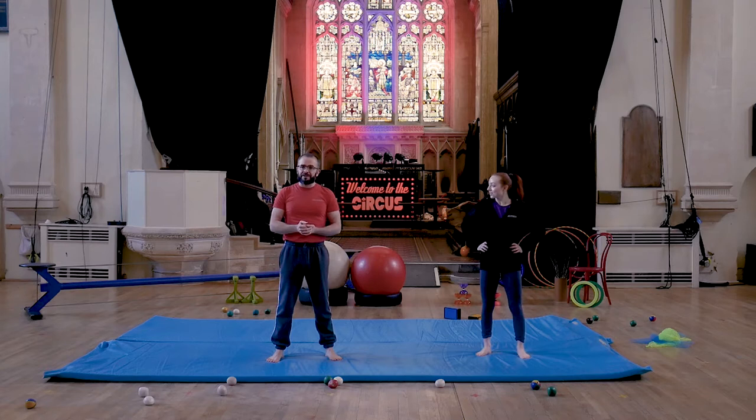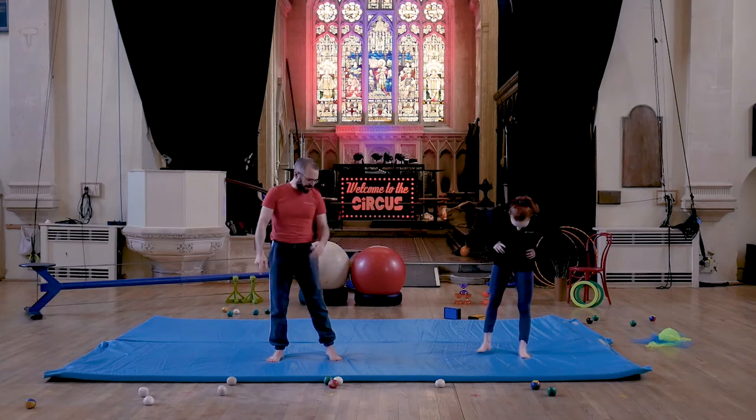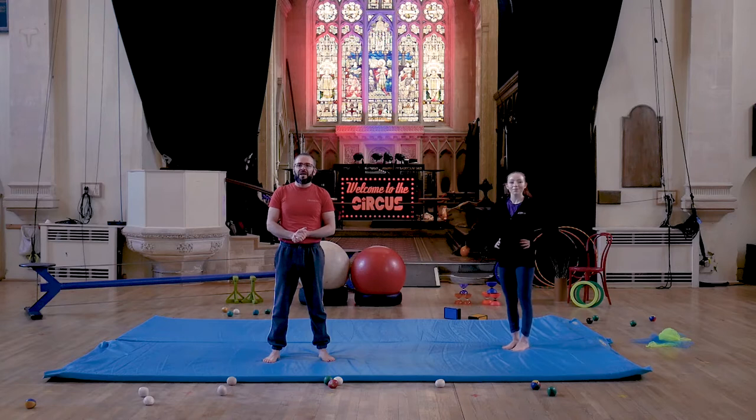We know some of you are lucky enough to have aerial equipment at home or have access to it. But for these videos, we're not going to be doing very much aerial up in the air. We will be looking at conditioning and shapes in future videos, so don't miss those. Today we're going to start off with a nice circuit. You'll need some clear space around you. Myself and Rachel have our roll mats out — if you have a yoga mat, a towel, or a nice carpeted surface, join us in.